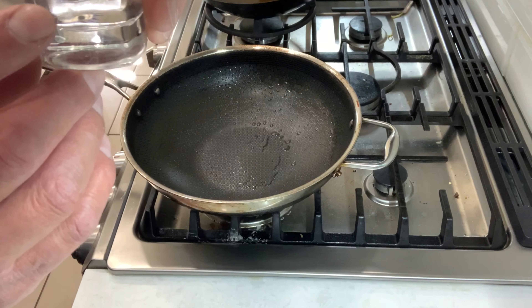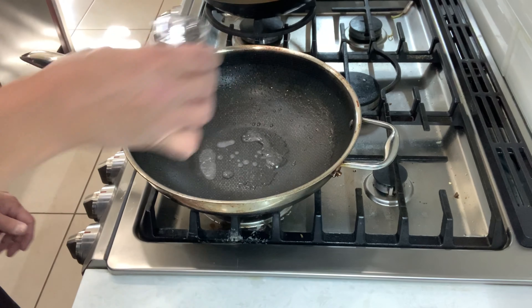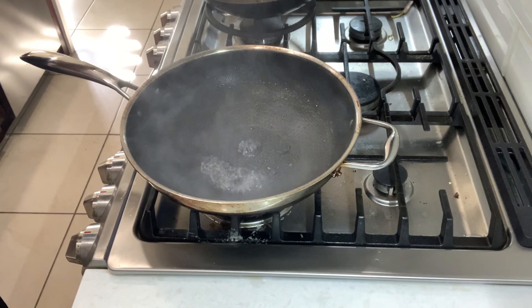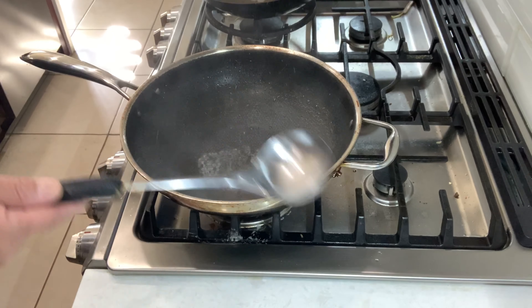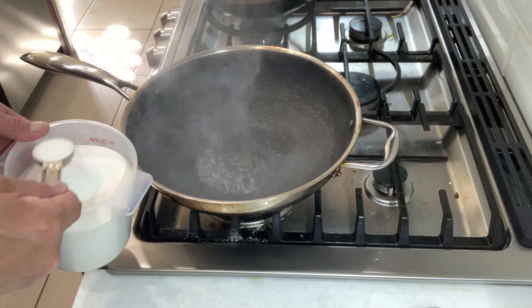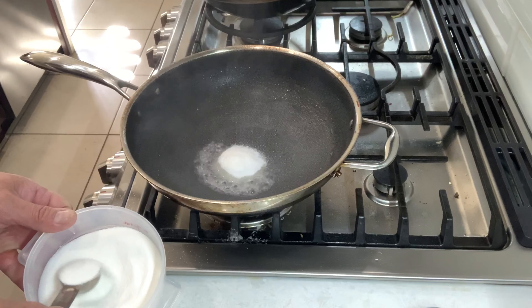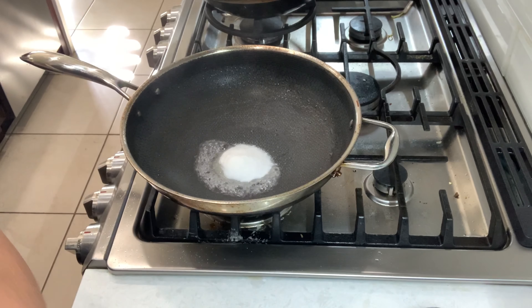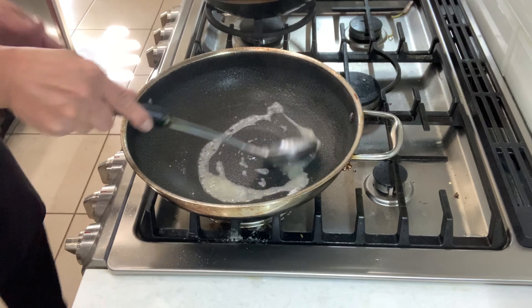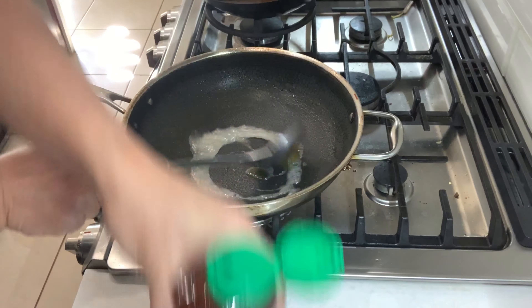This is just water — about 25 percent of a shot glass. Add a little bit of oil, three tablespoons. Then add one tablespoon of honey.